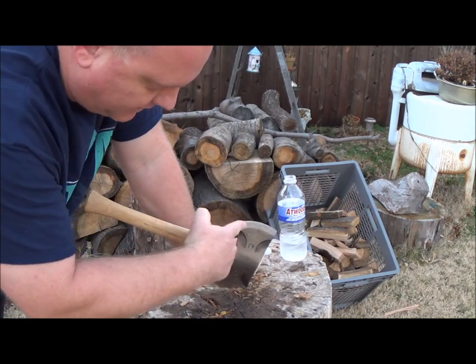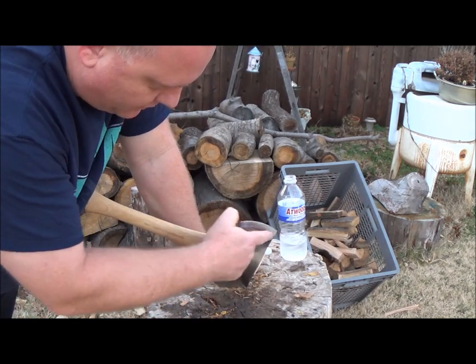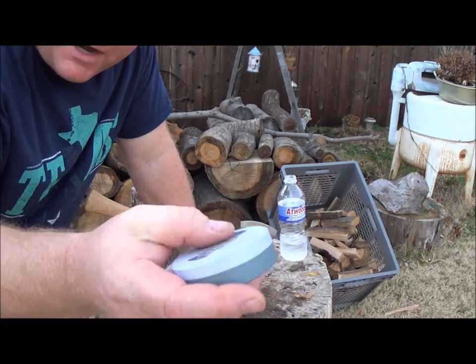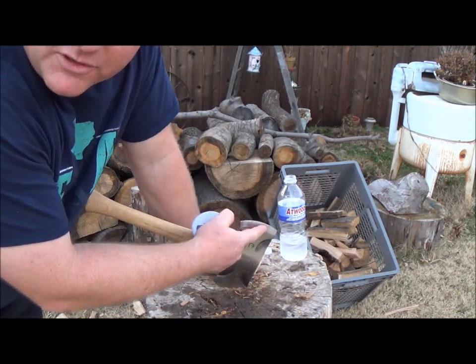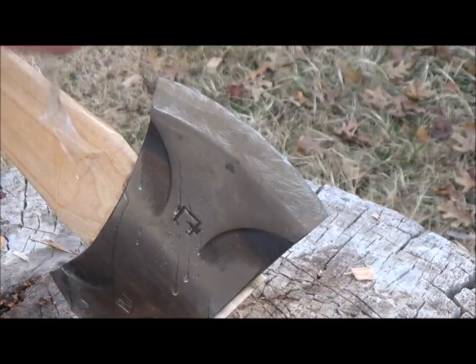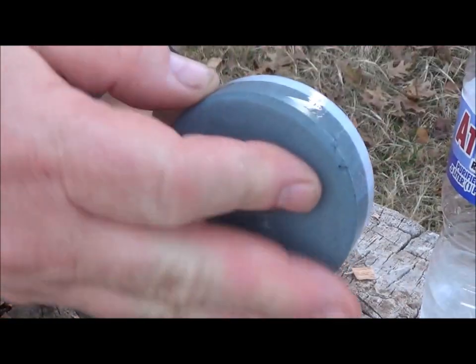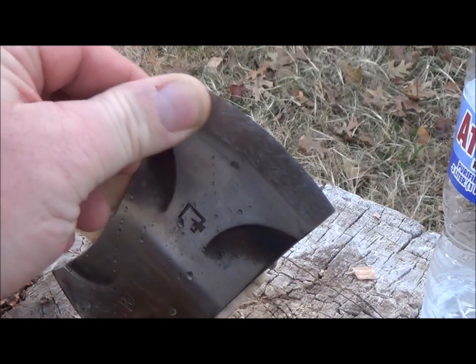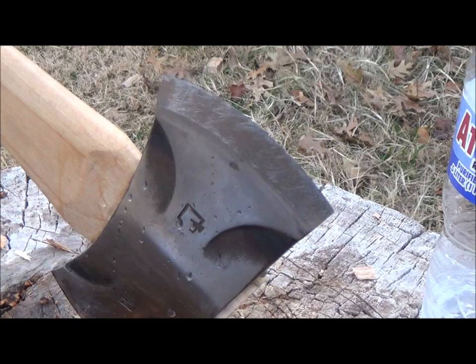The thing I like about this axe is there's enough flat spot here that you can really get good coverage on. You don't have to figure out where the flat spot is — it's right there. It's a half inch wide. Let me put this camera at different angles so you can see. Tell me you can see that. That's gorgeous.